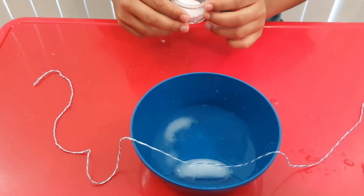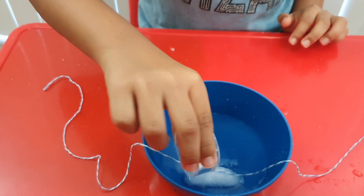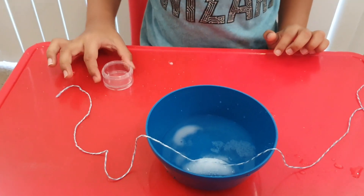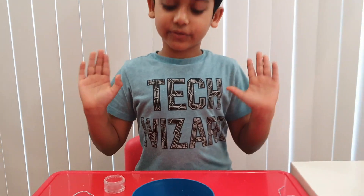Okay, let's put some salt in. Let's finish it. Now just wait for one minute.